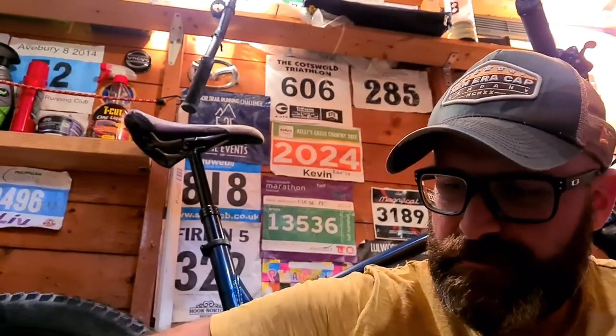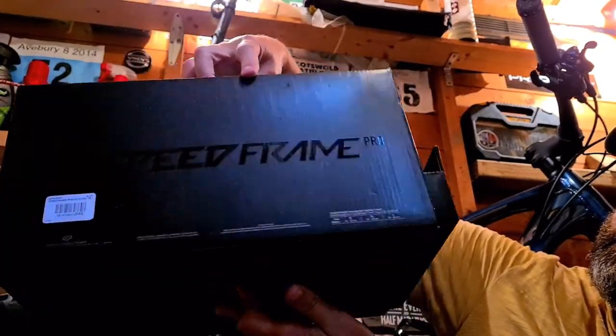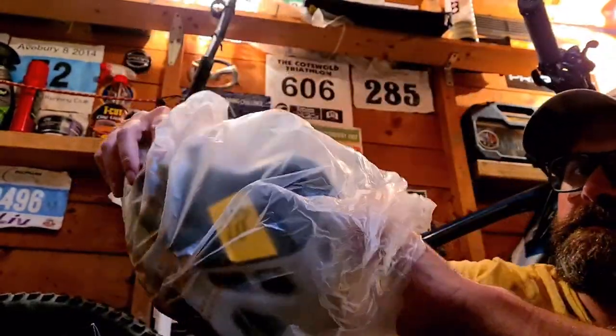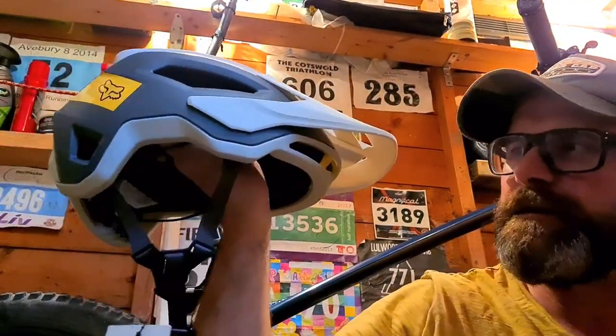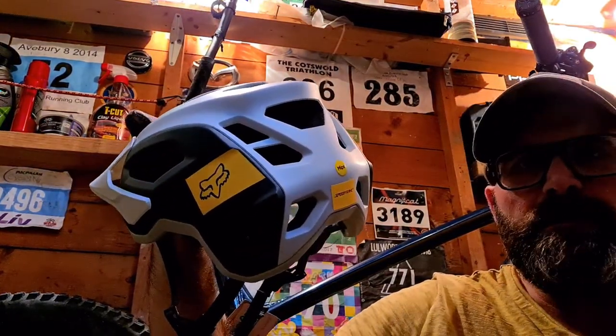New stuff has arrived. First new helmet for a while — spent out a little bit on this one and went for the MIPS.